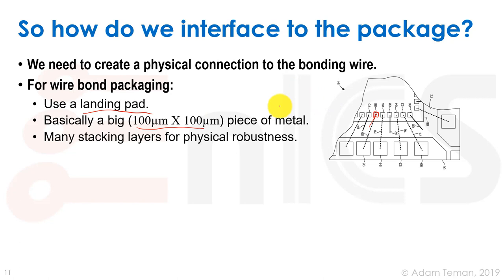Looking at a cross section of the chip, we have contacts and metals stacked up. For the bonding pad, we put big stacks of contacts and metals — typically about four metal layers — so that the bonding tool doesn't push through and break the chip. This bonding pad structure is usually provided as a GDS by the package house or foundry, consisting of a large metal area with arrays of vias beneath it.